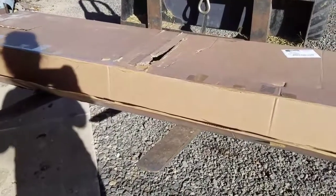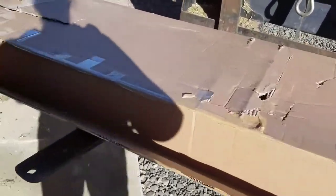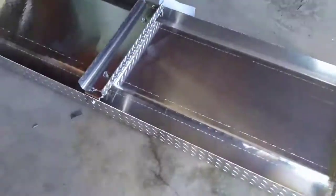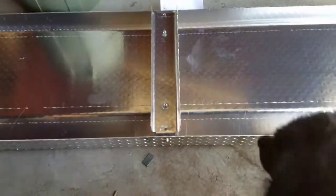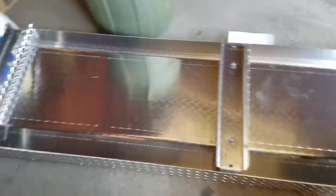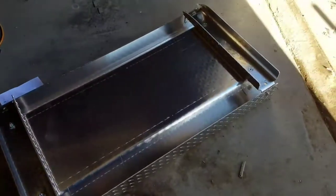We just got our cattle scale today and this is the platform that the load bars sit on. It's upside down right now. The load bars go in between here and we're getting it all set up for cows next week.